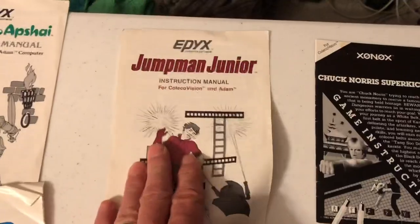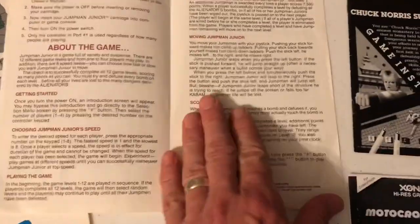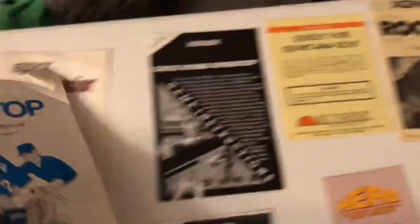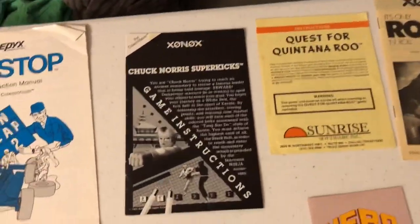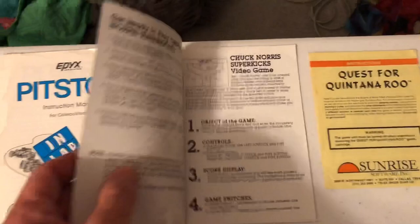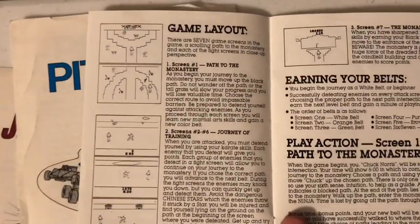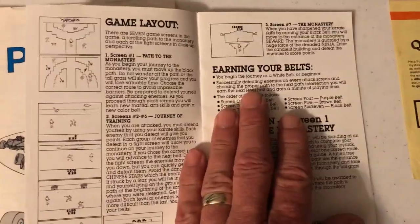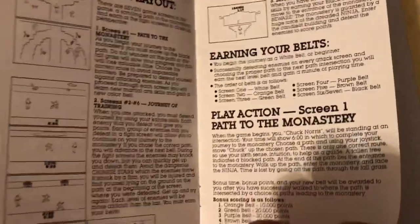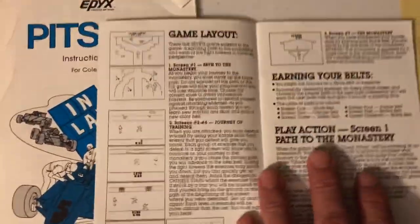Epyx put out some really quality games for ColecoVision. Pitstop is a great racer. Jumpman Jr. — man, it's hard, but it's a great climbing slash platform game. Not the prettiest manual in the world, no screenshots or anything, but phenomenal game, which is the main thing. Chuck Norris was an early beat-em-up by Xonox. It's actually a pretty fun game. Xonox is a little bit notorious for not having the greatest games, like Tomarc the Barbarian, but they had some good ones too. Good detail in the manual with a bunch of screenshots.